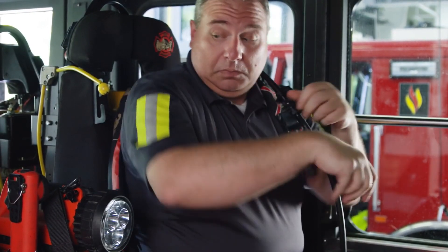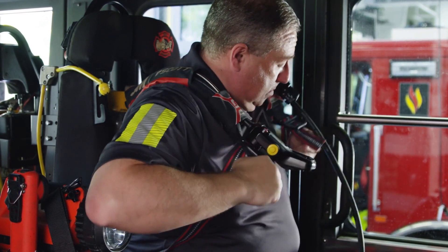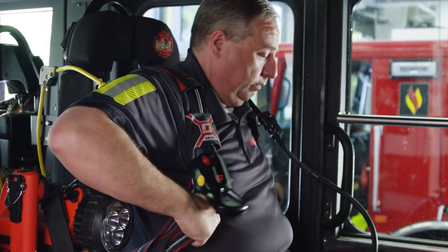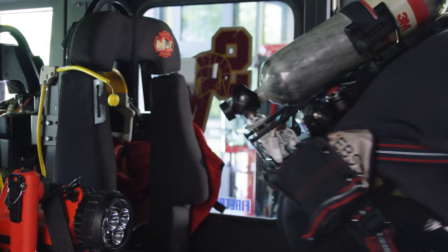To don the AirPak X3 Pro SCBA when mounted in a seat bracket, first place arms through the shoulder straps and secure them. After exiting the vehicle, follow the same procedure outlined in the standing instructions.